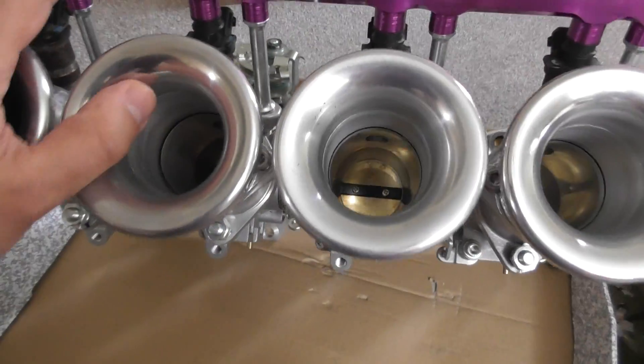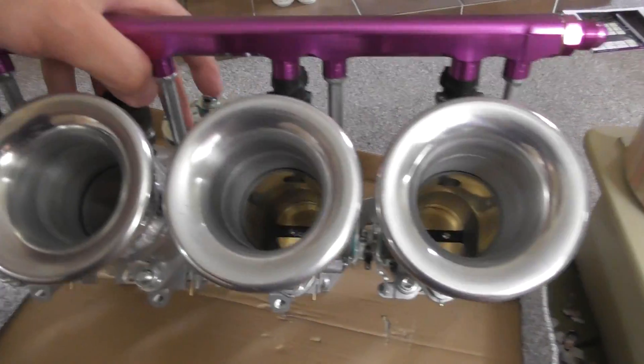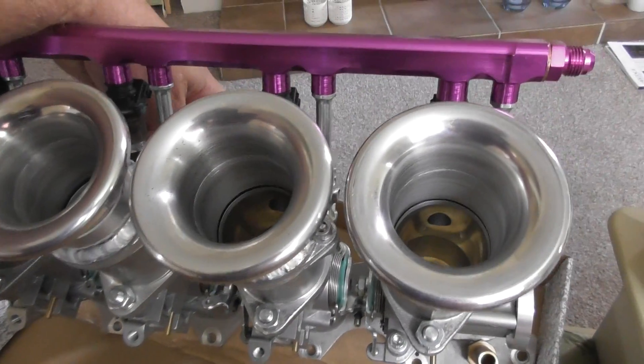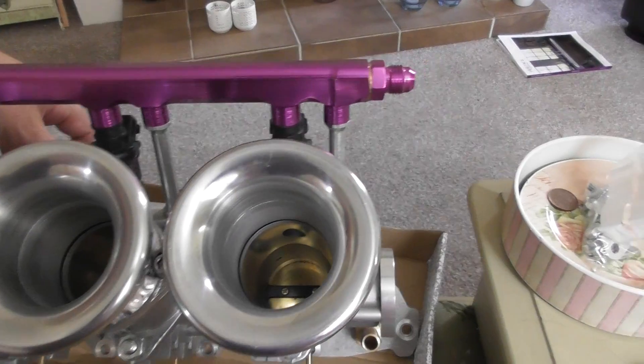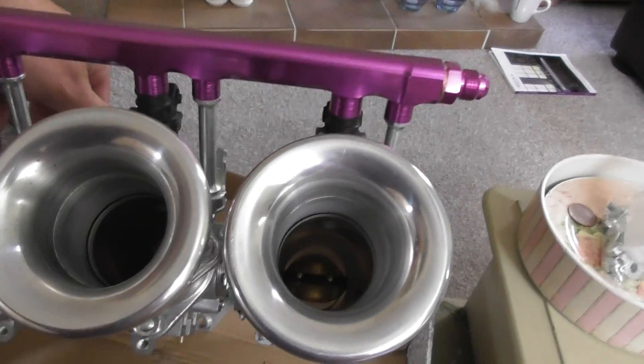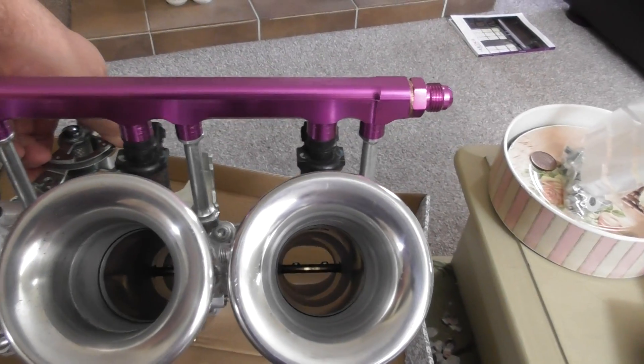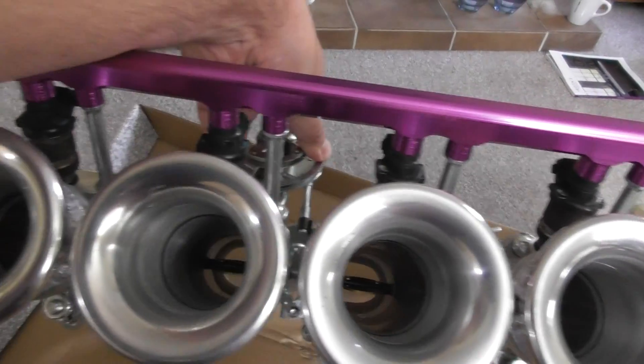A nice thing we can see as well is we can open up each of these trumpets. So you can see here — it's a straight shot straight through to the cylinder on each of them.